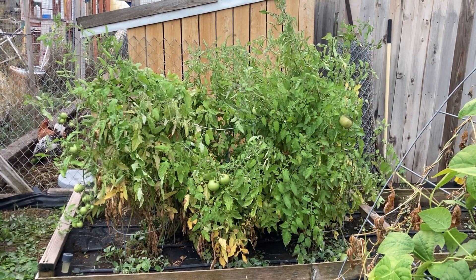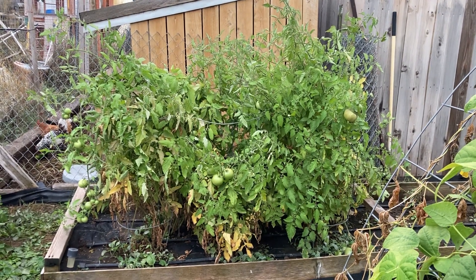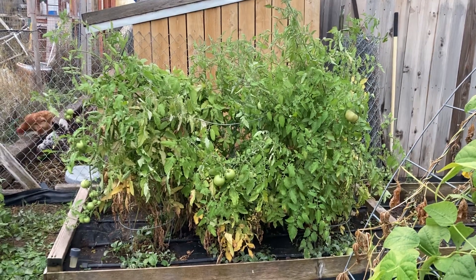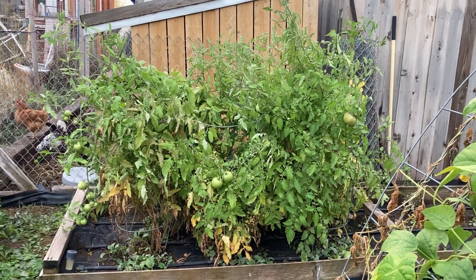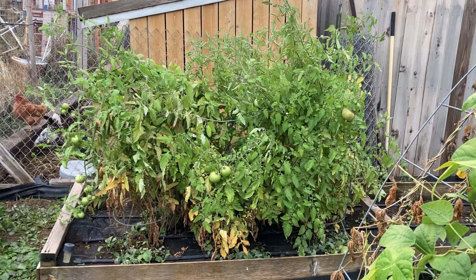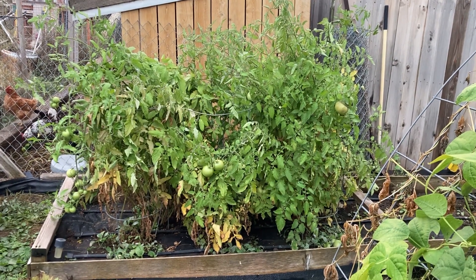These tomato plants did not get huge like they have in years past, but this is the same technique we've used when we have six, seven foot tall tomato plants, and they have held just fine. I just wanted to give you a follow-up before the plants die off and we lose that chance.